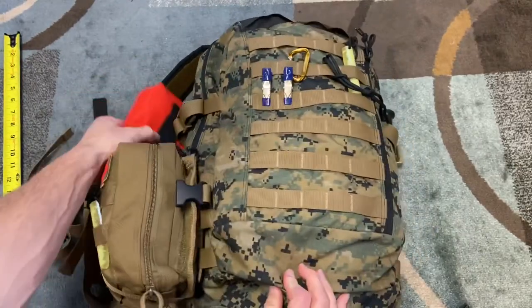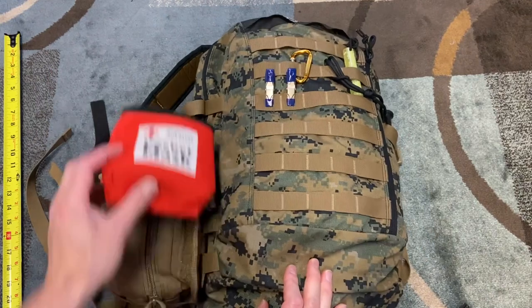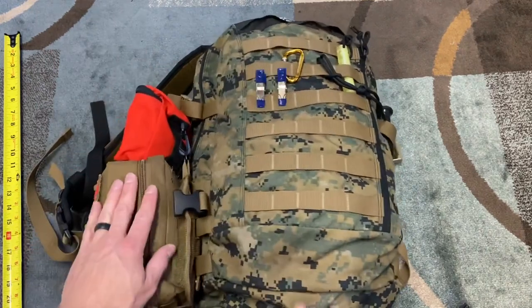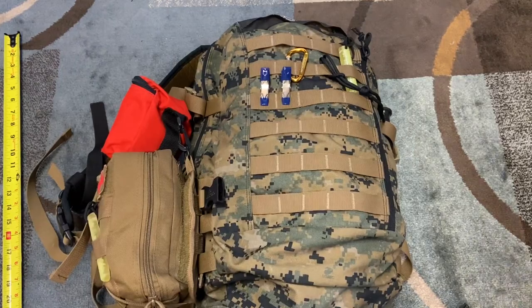So there's the outside. Everything's secure. One thing I try to do is keep things strapped down so nothing is flopping around. As I compress things down with those compression straps, I'd compress that down and make sure things are tidy.